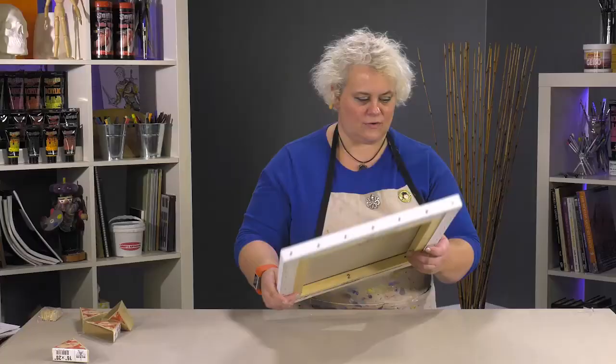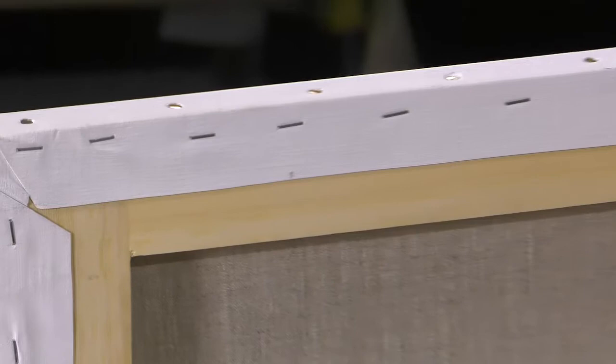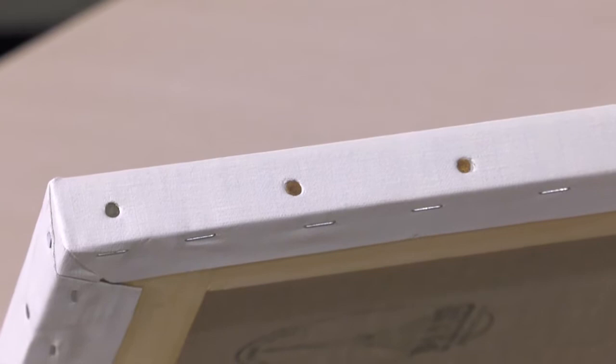They actually hand pumice these before they even start priming, so that any little abnormalities or kind of yarn strands are taken right out of it. With the linen itself it's actually back stapled initially to get that nice and tight, but then they go back in and put in these nice copper tacks.